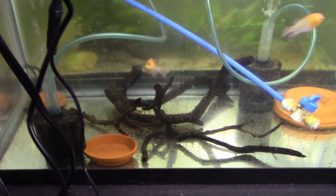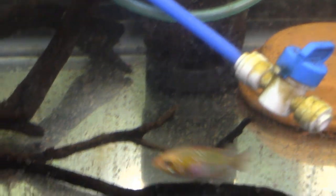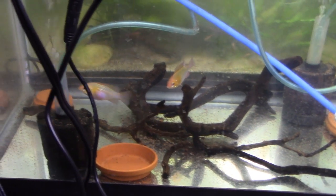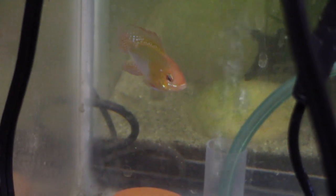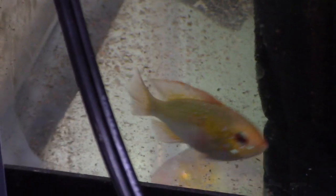Here are the golden rams that I got at Discus Madness. I took a little bit of time scouring the tank when I was at the store and found what looked like a pair — they were hanging out at the bottom of the tank amongst all the fish, kind of chasing a few others away. There's the male there. And there's his girlfriend. I might have had a little trouble sexing these if they hadn't been paired up already. That female shows some traits I find characteristic of a male.